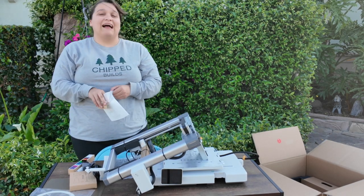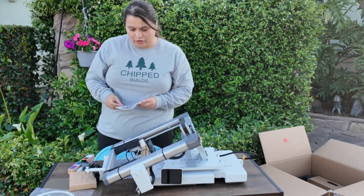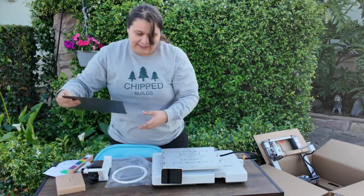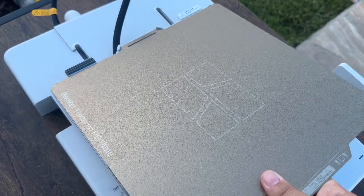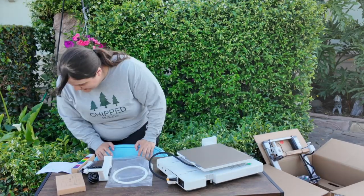The manual is going to tell us everything we need to know to get this up and running — it should be a quick and painless process. It's even called a Quick Start Guide. We're going to focus on the base first, and the first thing it wants us to do is attach the build plate. You just line this up over here in the back and it slots into place nicely.